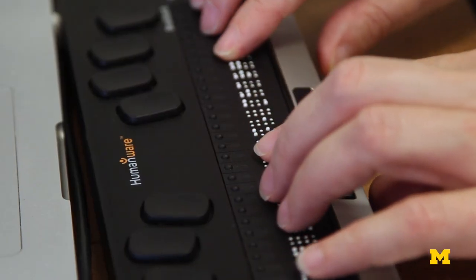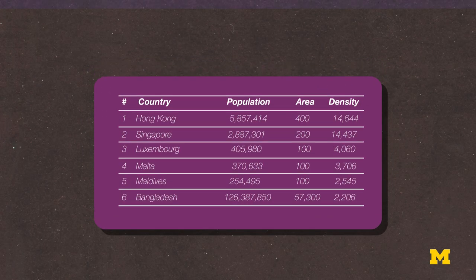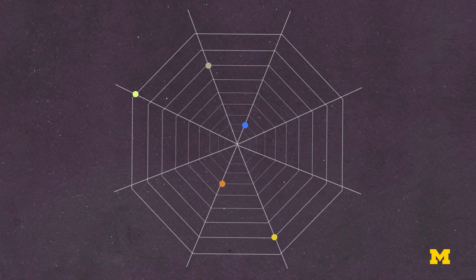It's hard to read for one, so that's a pain point, but also you can't do things like graphs, you can't do spreadsheets, you can't do any kind of spatially distributed information.